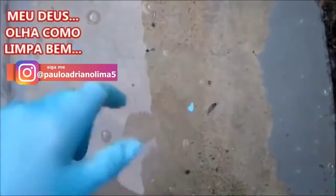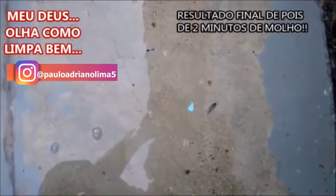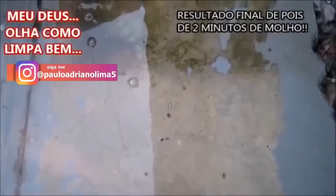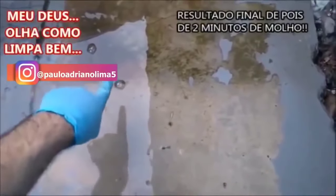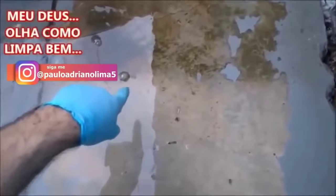Pessoal, so here the piece is still wet. I'm going to let it secar and I'm going to show you the result, but I'm just going to show you the difference that it just gave. Look at that — this is the whole part where I didn't pass the water, and here is the part that is clean.